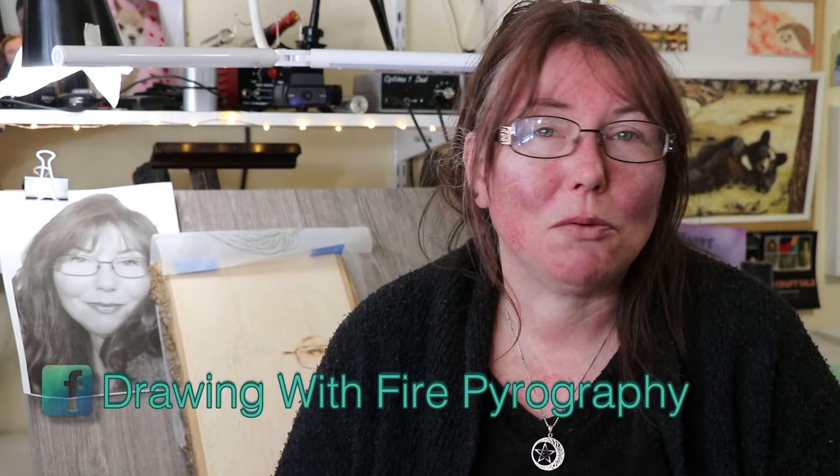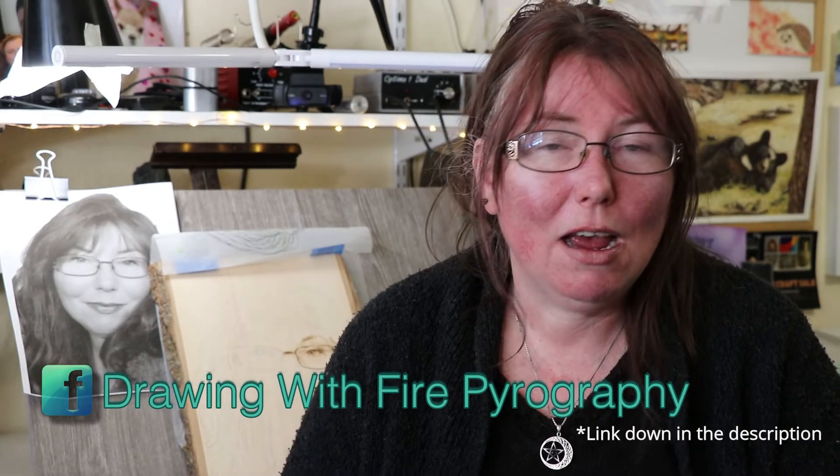Hopefully this has helped you in your burning adventure and you're joining us with the community project of Self Portrait. If you're not a part of my Drawing With Fire Biography group, that's where all the posts are in regards to this — please feel free to come join us. It's a private group with one question about how long you've been burning, to keep it a burning group rather than a drawing group. Even if you've never burned a day in your life and want to learn, just answer that way and we'll let you in. Don't forget to hit the subscribe button and check the playlist up in the iCards for how we've gone with the Self Portrait so far. Happy burning!